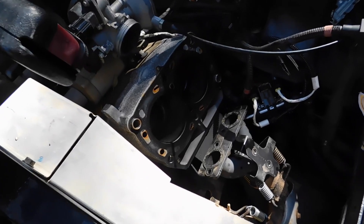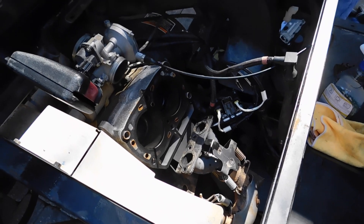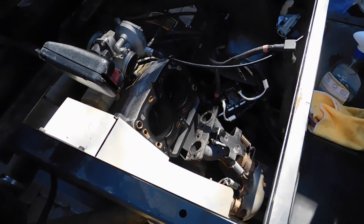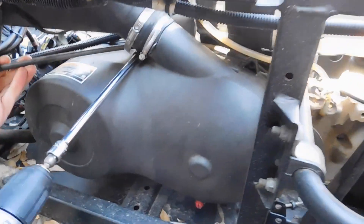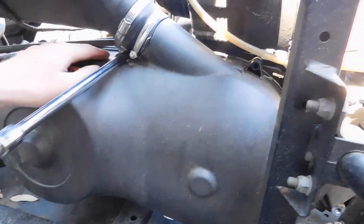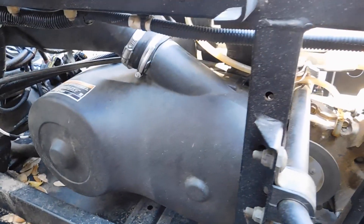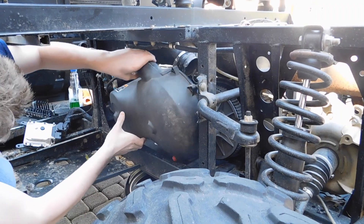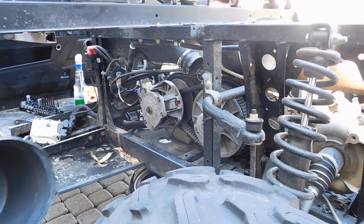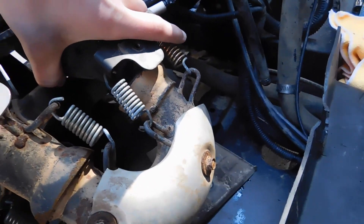We already took the head off to assess the damage — if you can unbolt stuff, you can take the head off. When we get it out, the first thing we're going to have to do is zip out these 3/8ths bolts on the torque converter here. Now we've got to take these springs off to free this up.